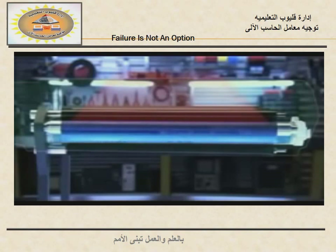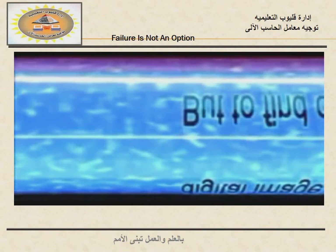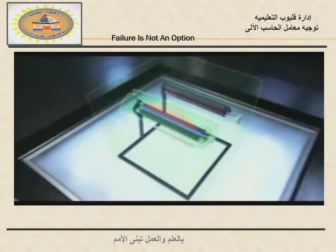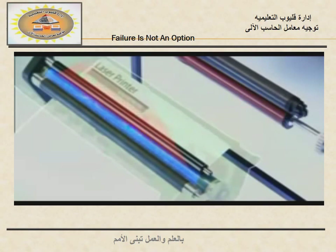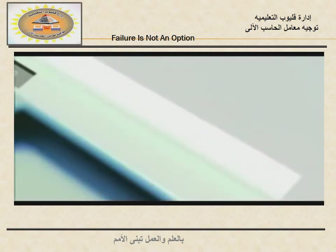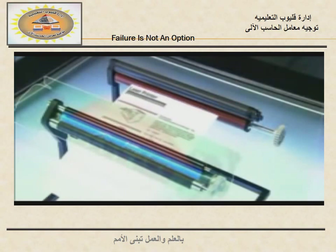Now the toner forms a mirror image of the document on the surface of the drum. While all this is happening, the printer is charging a piece of paper with positive electric charges. The rolling drum carries its toner image down onto the paper. And this is the moment of truth — that greater force of attraction pulls the toner off the drum and onto the page.